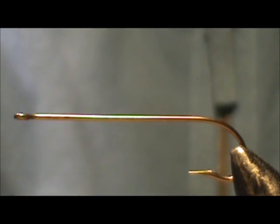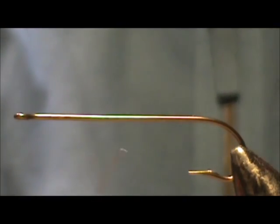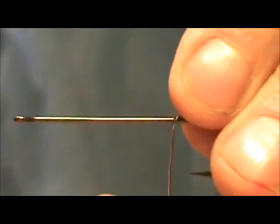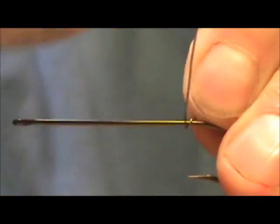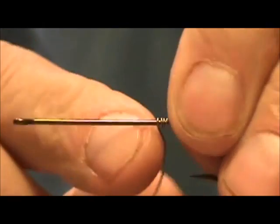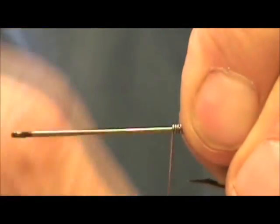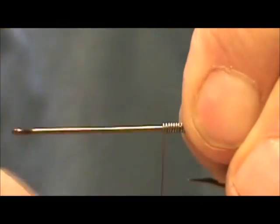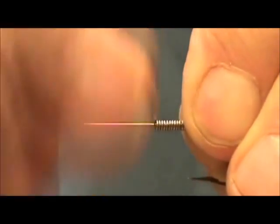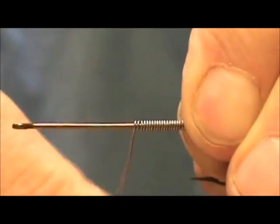The first thing I'm going to do is start out by putting lead wire on it. I have 20 thousandths lead wire. I'm going to start just at the point of the hook and wrap it up to about three quarters of the shank.